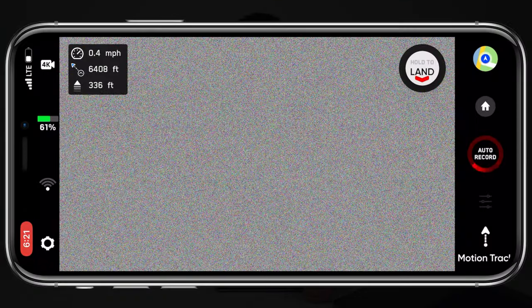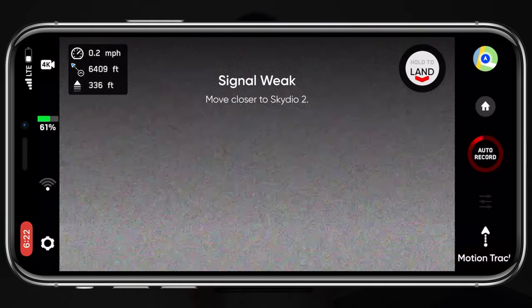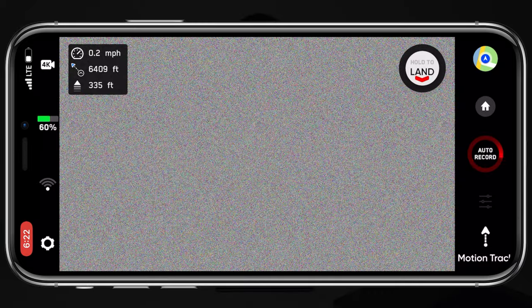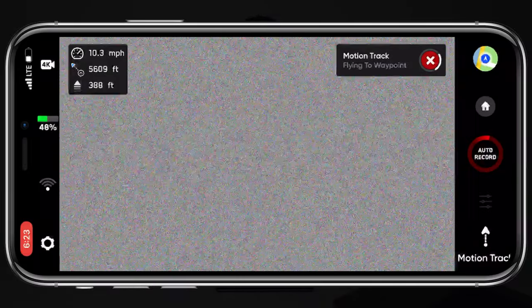The sixth improvement is improved RTL — return to launch, which is essentially return to home like on a DJI drone. Let me say that return to launch is a flawed feature on the Skydio 2. It's a core safety function and it just does not work that well — I don't trust it and I'm honestly afraid to use it. I flew out on the new firmware to about 6,300 feet, roughly 1.19 miles, and when I hit the return to launch button it didn't work. The drone just hovered. I could see telemetry changes but the drone would not return to the launch point. After about five or ten tries, it finally engaged RTL.